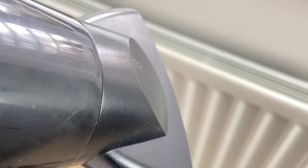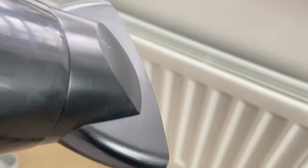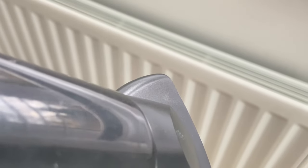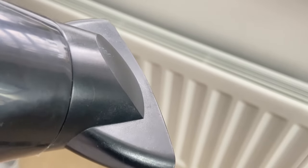Next you're going to need a hairdryer. What you're going to do with the hairdryer is blast it through the vents at the top and this is going to push any dust or debris out onto the floor beneath the radiator. A top tip here is get a damp old towel, lay that underneath and as the dust comes through it will stick to the towel rather than blowing all over your floor.